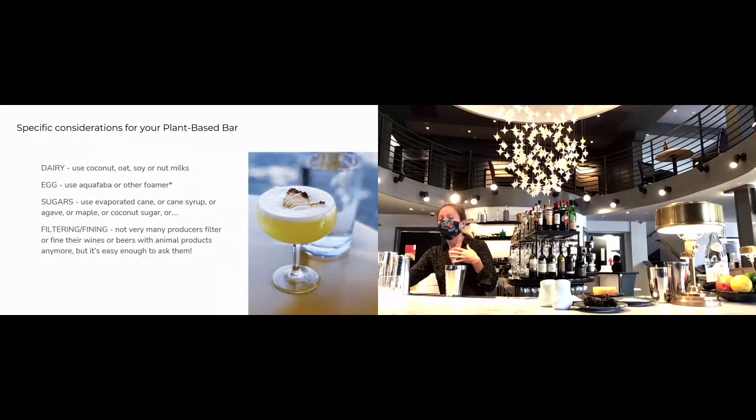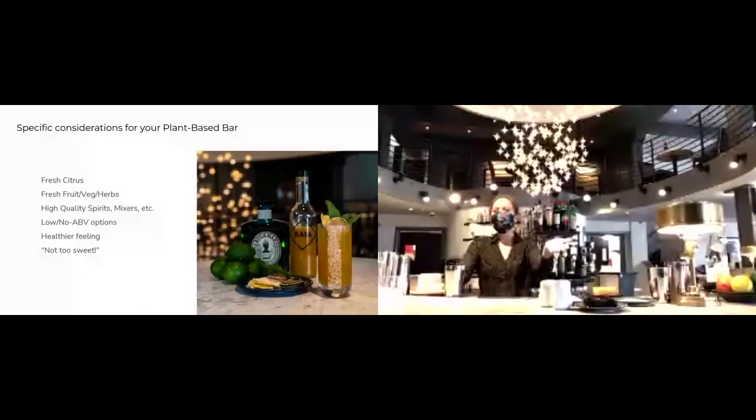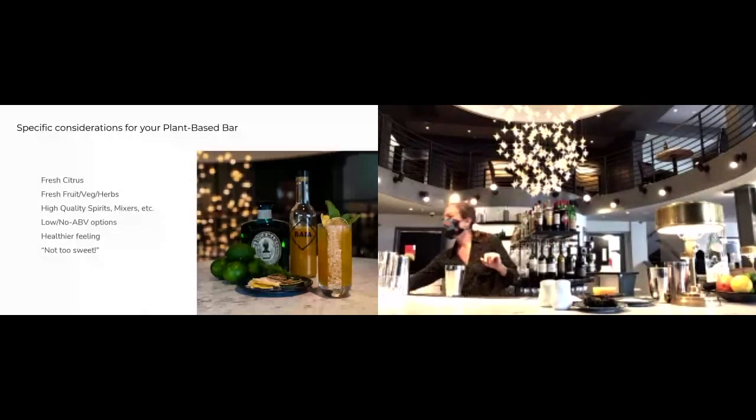What people want from a plant-based bar program: they want things to be really fresh fruit driven, fresh citrus, fresh herbs, but also not too sweet — which doesn't mean no sweet, it just means balanced. It just means feeling fresh and feeling healthy, with low or no ABV options as well, and overall just high quality. My experience with plant-based programs is that high quality is the name of the game. This really ties in with the idea that it's not about missing out or sacrificing — it's about how amazing this can be.